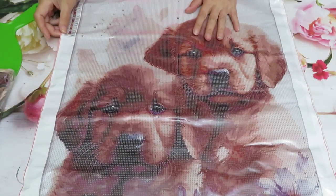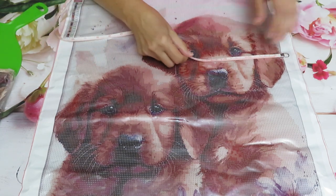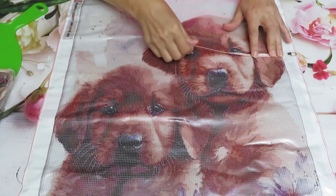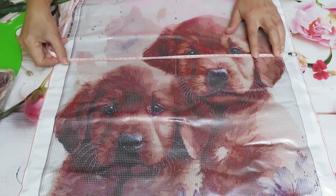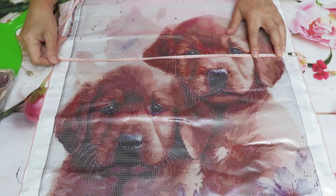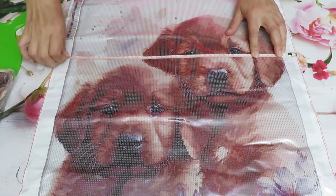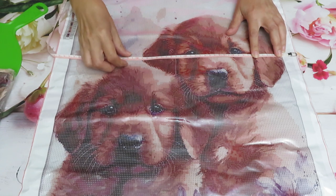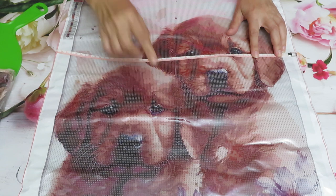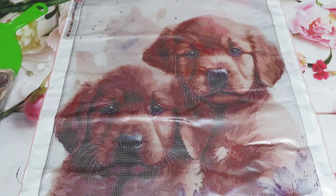That is so cute — 50 by 70. Let me quickly check the actual measurements, because this canvas looks so much bigger. I want to see how much the drill area is. Okay, so it needs to be 50, but we actually have 44 centimeters — so about 6 centimeters chopped off. Used to be 45 and now they're making it smaller. This has been going on for about two years already. So the drill area is 44, meaning the other dimension will also be shorter — instead of 70 it's probably going to be about 64.